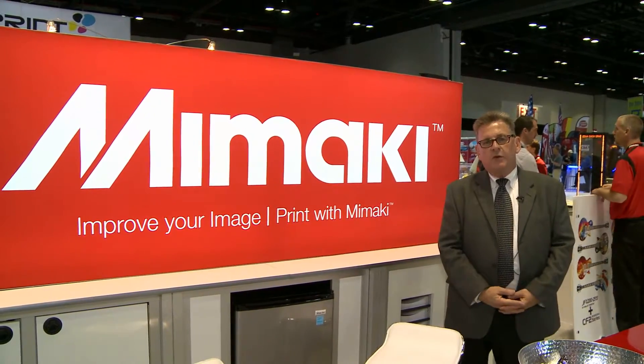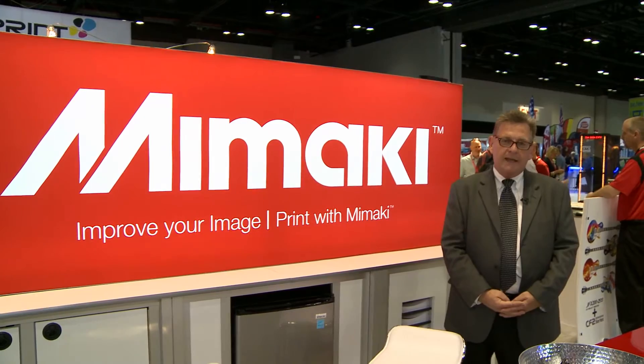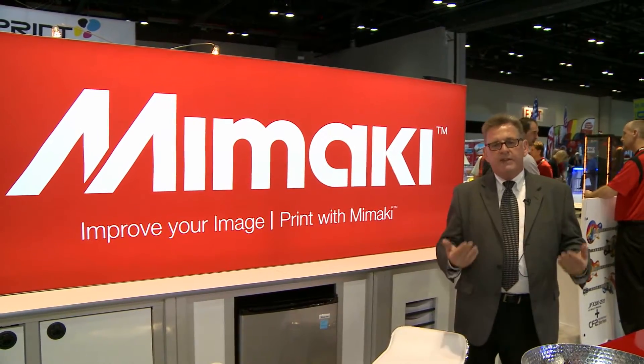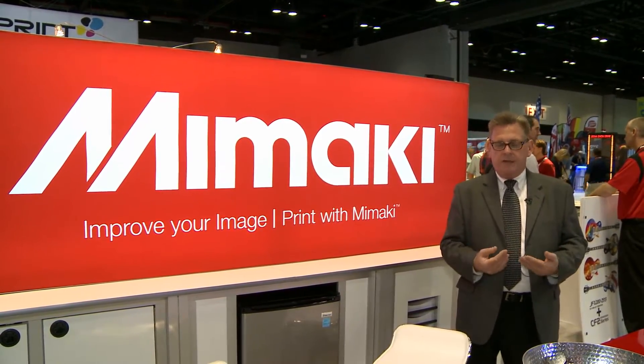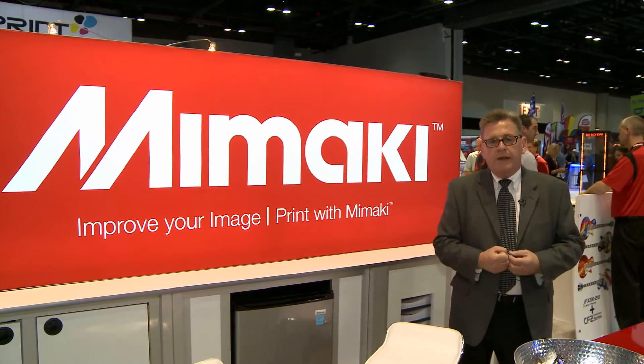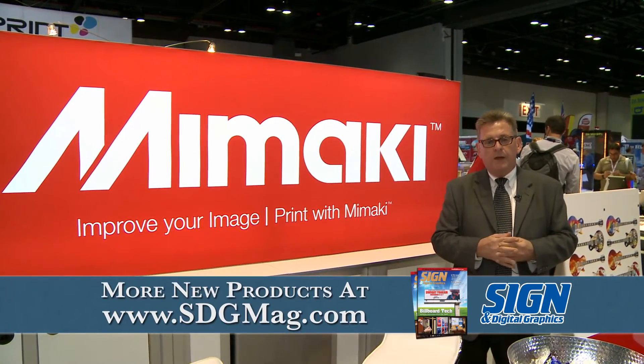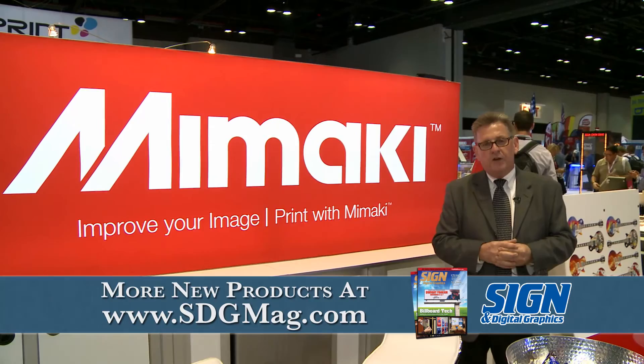For more information, you can visit our Mamaki website at www.mamakiusa.com to download all kinds of information on our company, our products, our inks, and our technical specifications. It's all out there for you to access, and we thank you for stopping by our show today and look forward to your visiting our website in the near future.